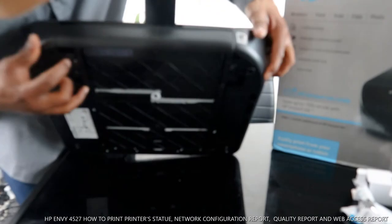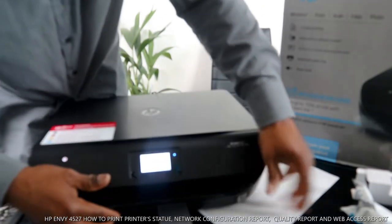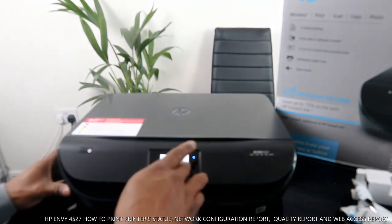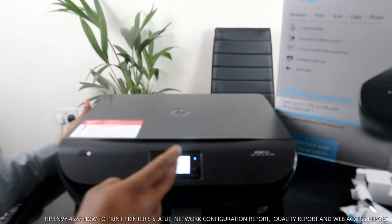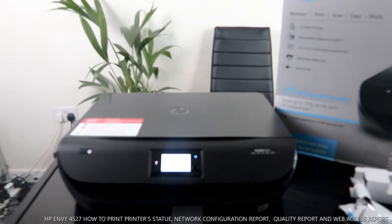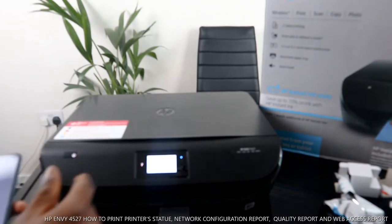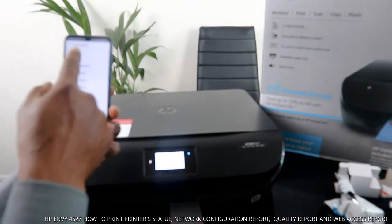Close down the paper tray, also check the back for any paper jam, then close the paper tray. Once closed, click OK on the screen. It will ask: did you load the paper tray? Click yes. Then wait for the printer to finish and click OK.